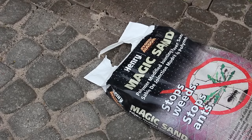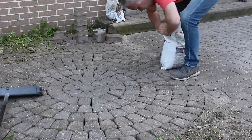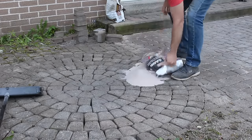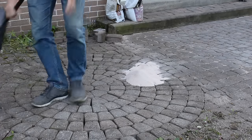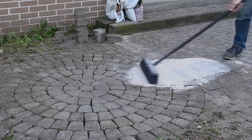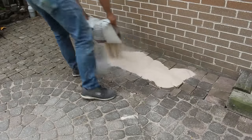To avoid having the same problem again, fill the cracks in with a polymeric sand, which is basically a sand with a binding agent. After you sweep it in, you wet it, and it becomes like a concrete fill between the stones, so that no future soil can get in there and plants can't root.